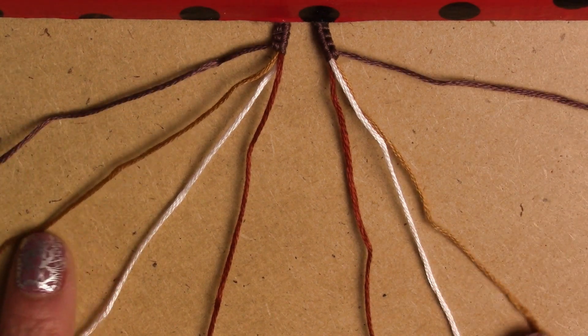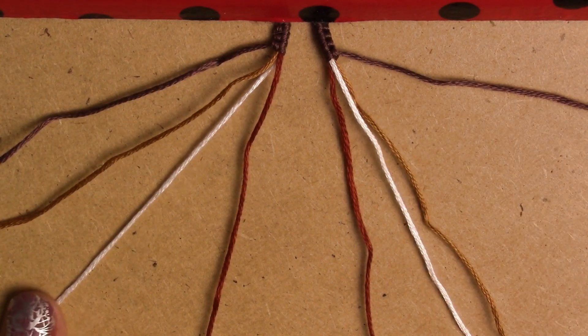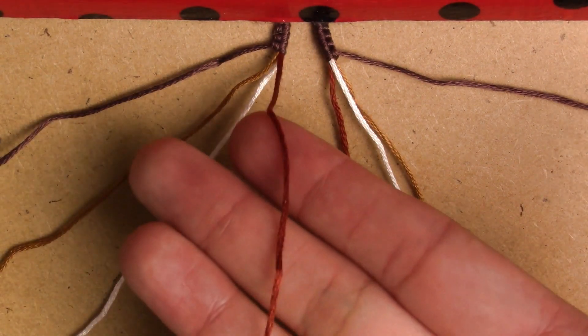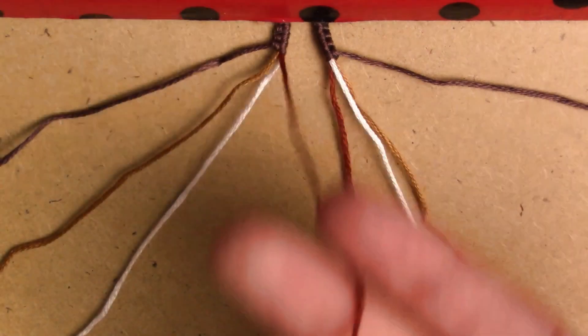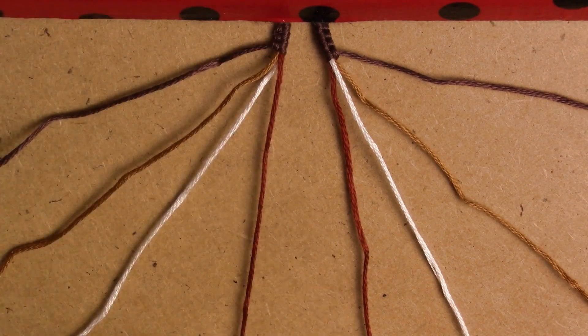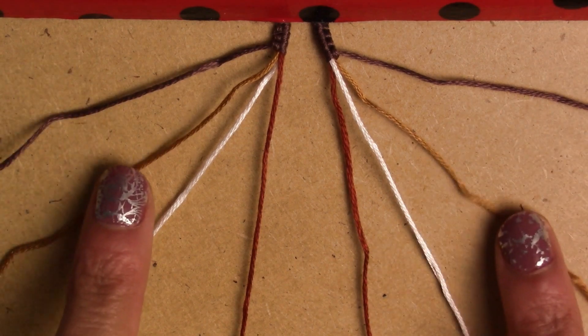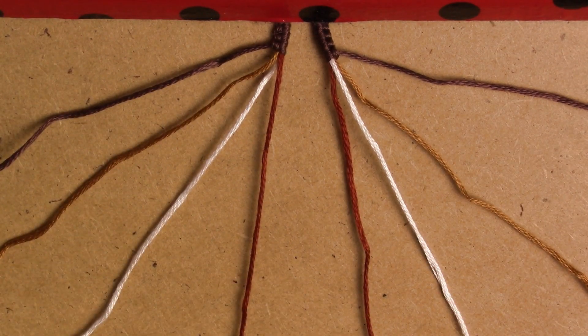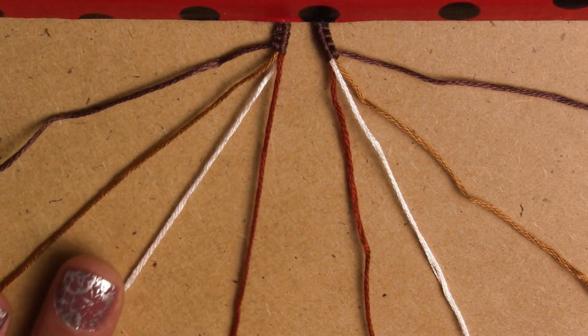I have dark brown, this mustard color, white, and a reddish-brown color. I put them in a mirror image: dark brown, mustard, white, and reddish-brown on each side.